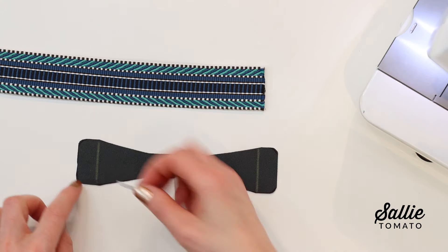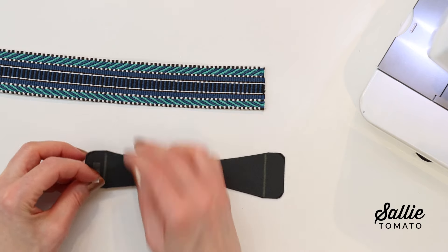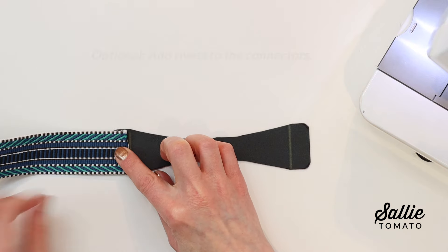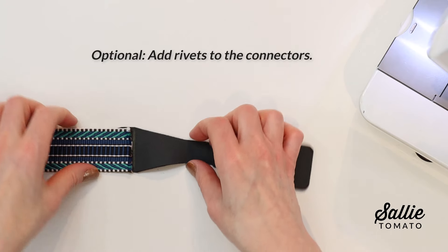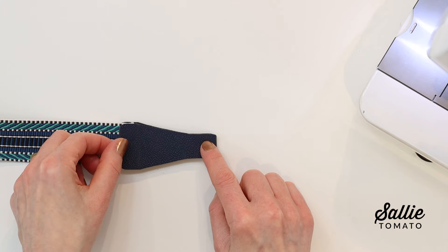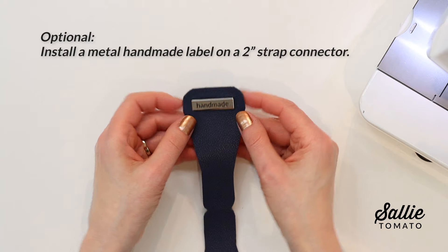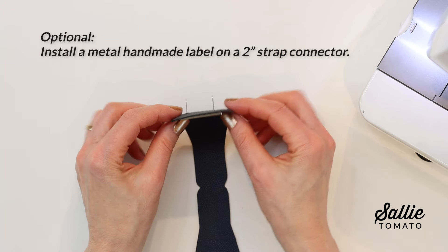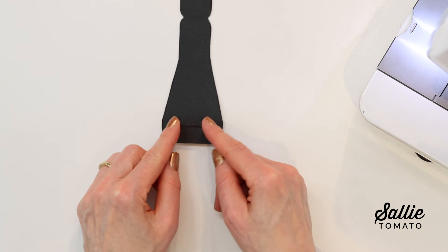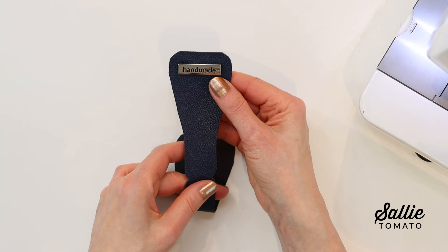With the ends marked, we're ready to attach the strap connectors. Position one end of your strap or webbing on the wrong side of your connector, centered and aligned to your marked line. If you'd like to add rivets to the connectors, place a small piece of foam between the layers to help support them. Another option, if you're creating a 2-inch wide strap from 2-inch webbing, is to install a metal handmade label on the right side of one connector. Try to press the handmade label prongs to the center so the label stays as small as possible for easier topstitching.